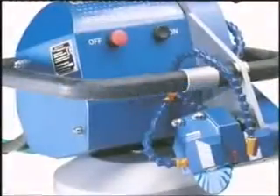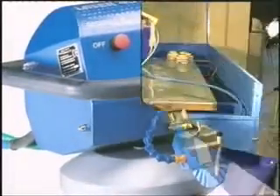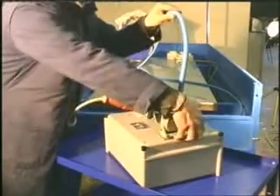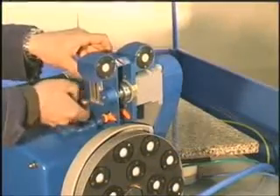We introduce you now to our Laser 4000, a portable electric cutting machine for realizing straight, curved and multi-directional cuts. It is equipped with an electrical conversion unit, which respects international safety laws. It is the same unit as the Master 3500 machine.